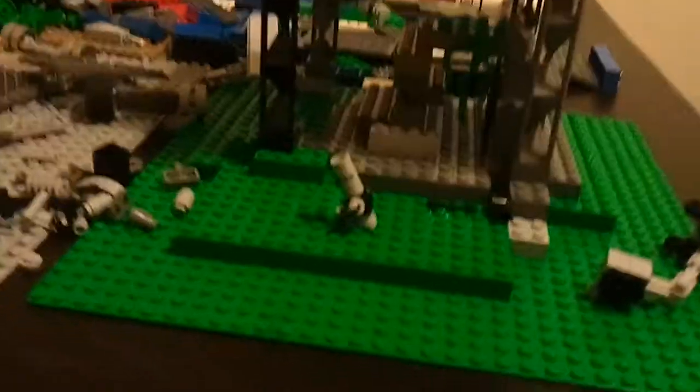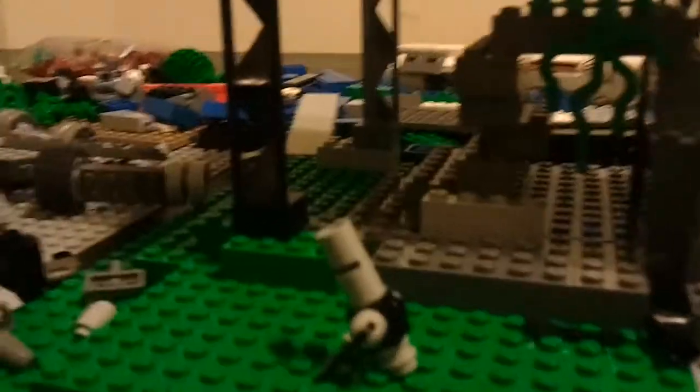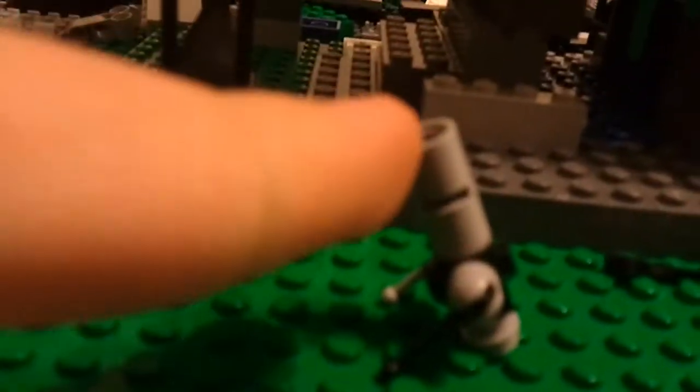Hello YouTube, this is ArtCaptNorda and today I'm showing you my mortar. It's pretty simple, it's adjustable, and I think it looks pretty cool. You can put a little fire piece on the top and it looks like it's firing.